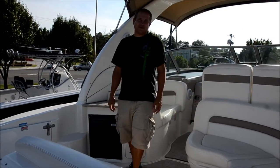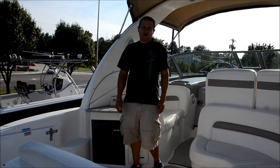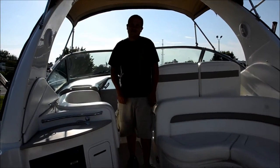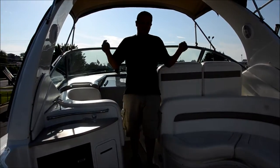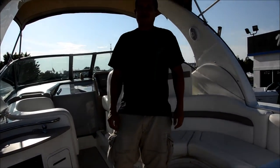Folks, we're here today from Orson Motorsports. We're going to show you our 2004 Sea Ray 320 Sundancer. This baby's loaded inside and out. We've got the 6.2 liter MerCruiser engines, we've got outdrives on this puppy, and it cruises out at over 40 miles an hour.